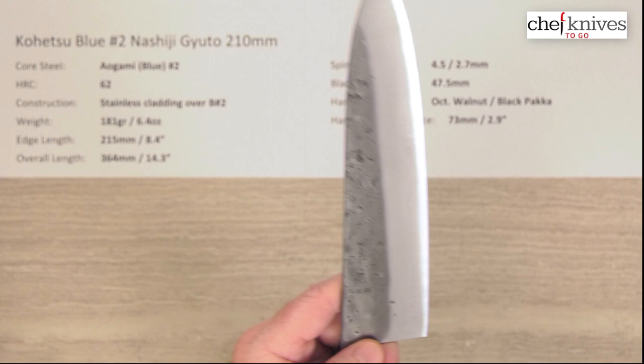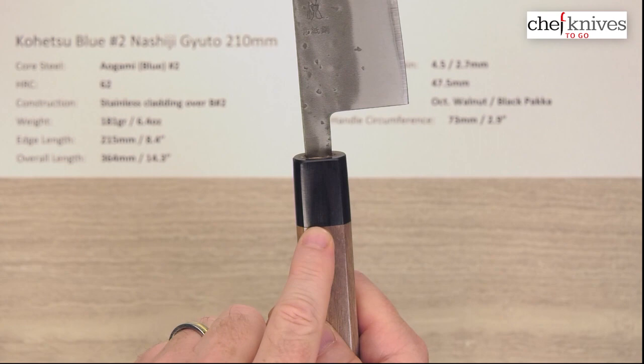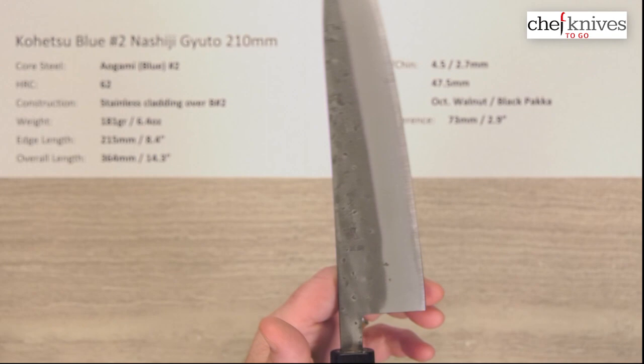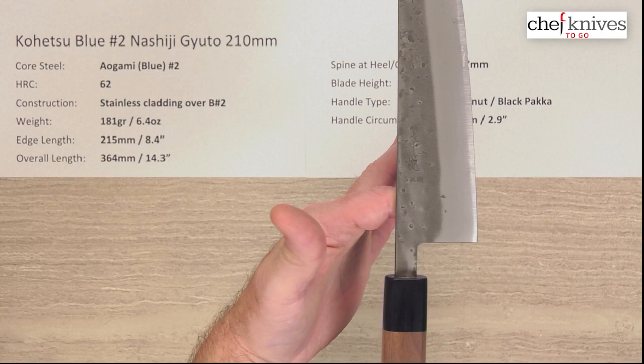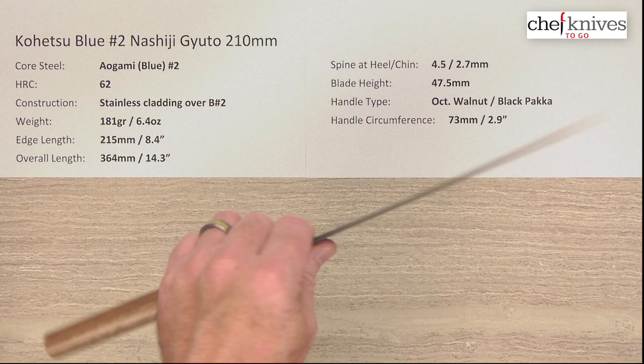The handle is a good basic octagonal ambidextrous walnut with a black pakkawood ferrule. Circumference where the two materials meet is around 73–74 millimeters. The balance point on this particular knife is right about there. For a pinch grip for my hand — on the smaller side of medium — it's pretty close to neutral, even though it's got a little heft to it. It definitely makes you feel like you've got a knife in your hand.